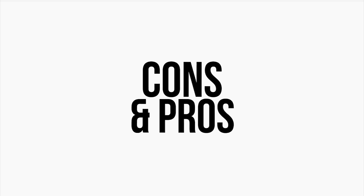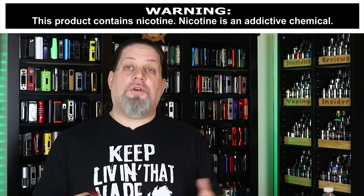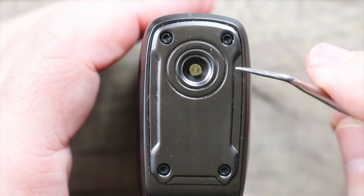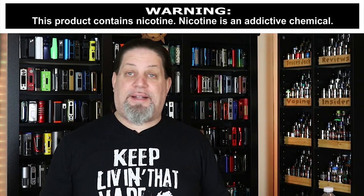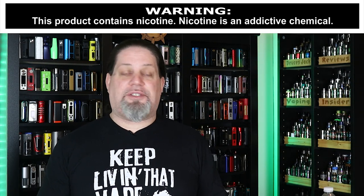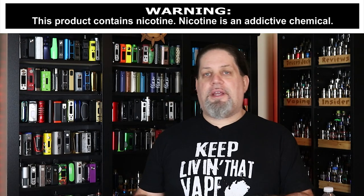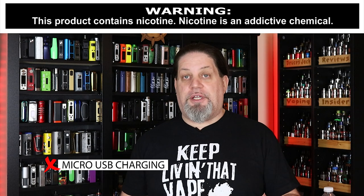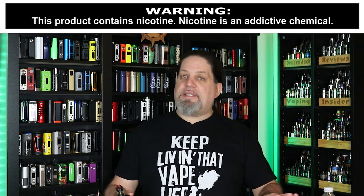Let's get into the cons and pros — starting with cons, as usual. I only got two. First con is that funky top plate — it makes almost everything look like it's gapping, and I don't know why Think Vape did that. Why didn't they just make a flat top plate? It's a ridiculously stupid move. Stop trying to be fancy — just make the thing flat on top. The other con is for Evolve: it's time to start putting Type-C charging ports on their chipsets. These micro USB charging ports are just ridiculous.